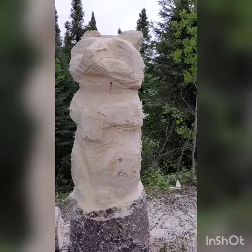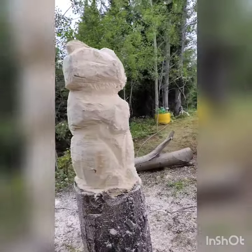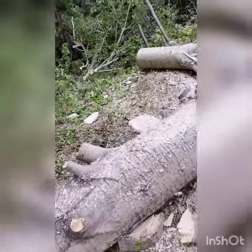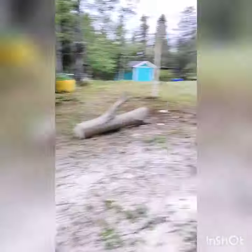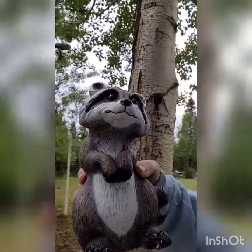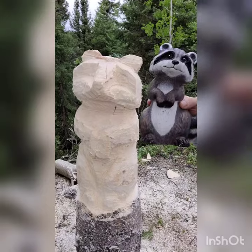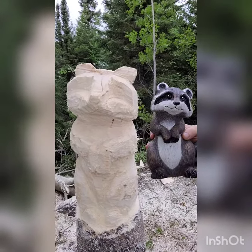Pretty cool, eh? Starting it off as junk wood like that. We're going to paint it. Do you look like this guy? Anyway, super fun.